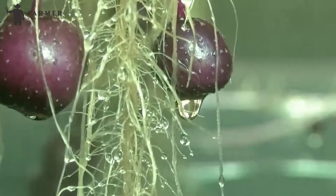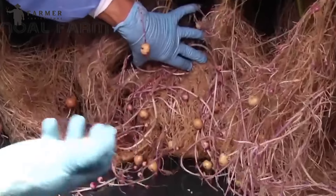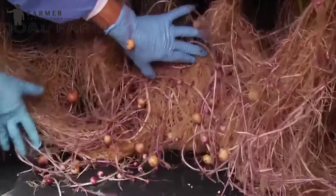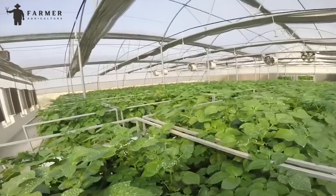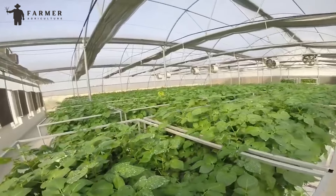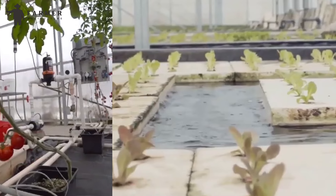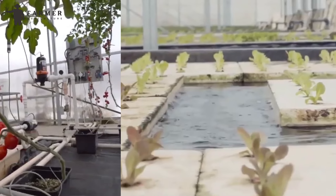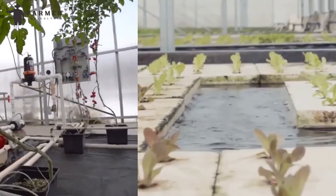When it's harvest time, things can get manual again. Depending on the crop, farmers might use shears or knives to carefully pick ripe vegetables or fruits. For leafy greens, workers might simply harvest mature leaves, allowing the plant to keep growing. Which one do you think is a more effective farming method, hydroponic or aeroponic farming? Let us know in the comment section.